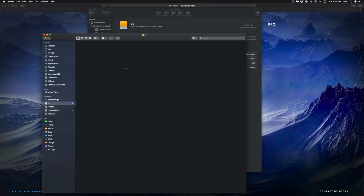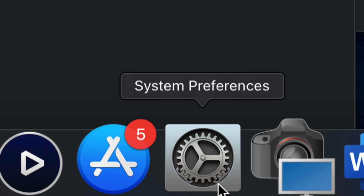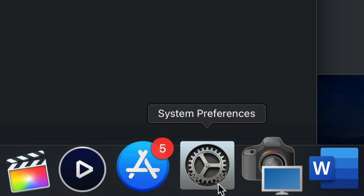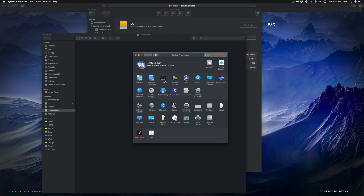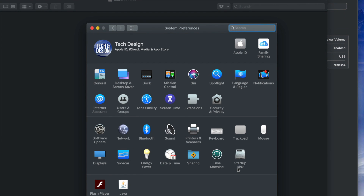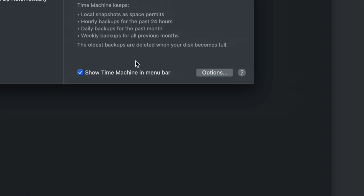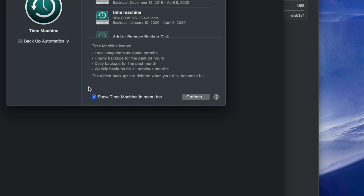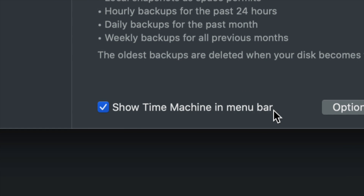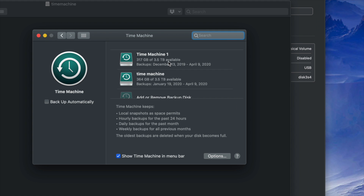Now I'll set up Time Machine. Go into System Preferences — if you don't see it in your dock, use Spotlight Search just like we did for Disk Utility. Once in System Preferences, click on Time Machine — it's also built into your Mac. Right away, make sure to check 'Show Time Machine in menu bar.' That's very important.